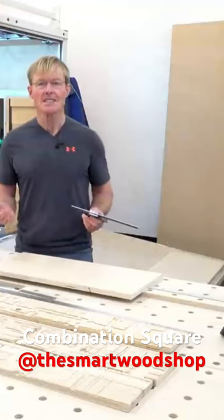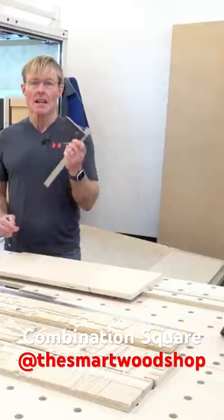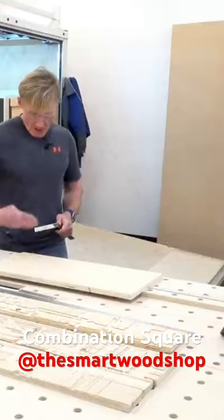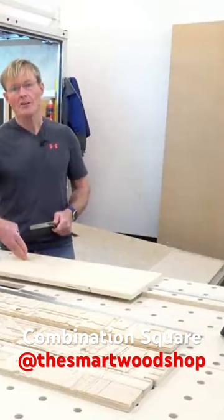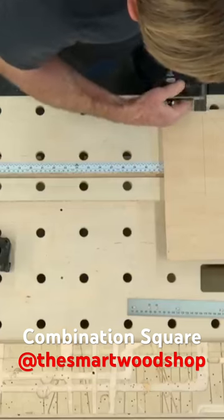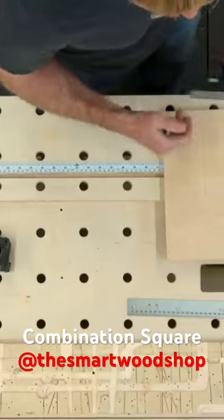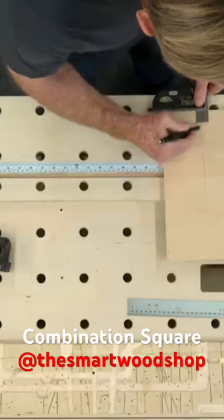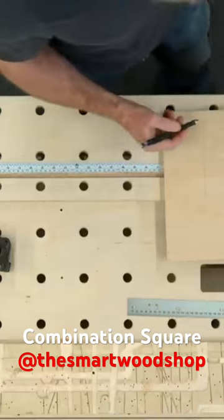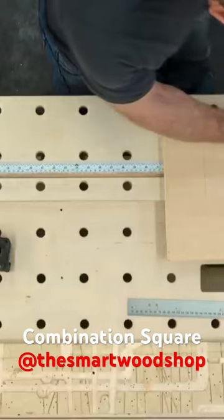Two basic operations that are necessary for woodworking. It's also an excellent layout tool. Oftentimes, we need to lay out marks, say, one inch in from the edge. We can just simply set the square on that dimension that we need, and then with our pencil, we can make that mark. We can even make a line down for a continuous mark.